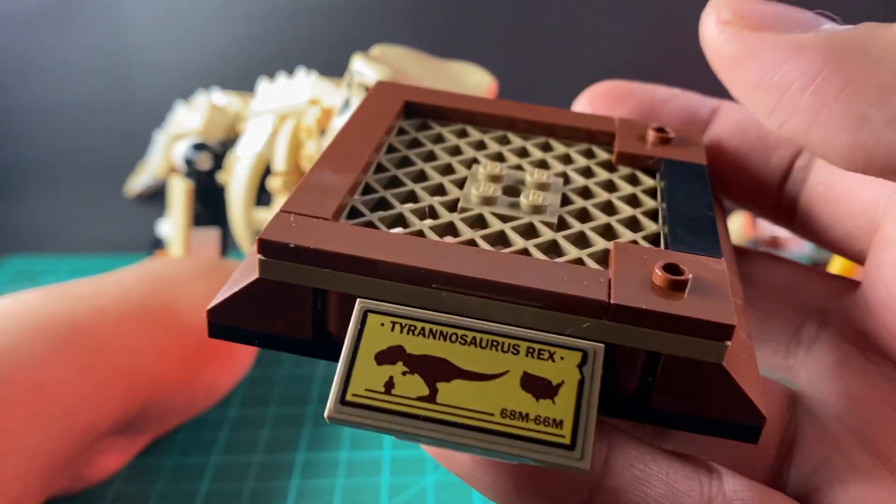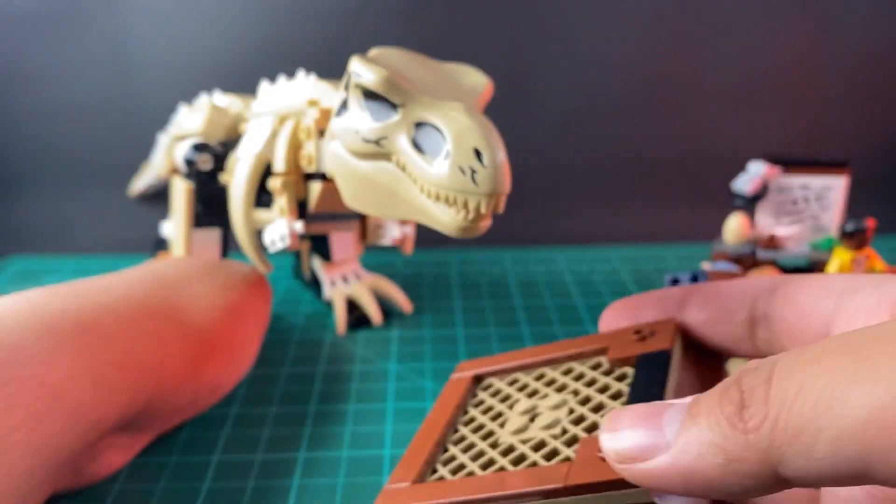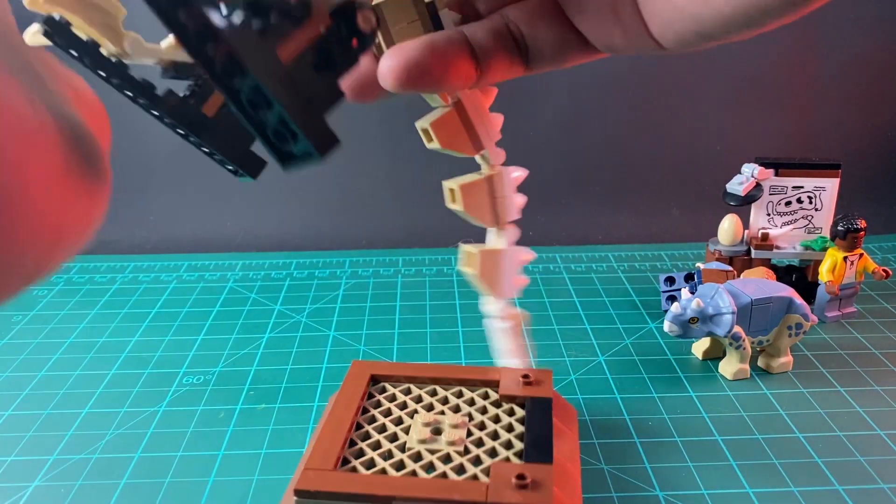And here is the base for it. It says Tyrannosaurus Rex. Let's try to put him on his base.